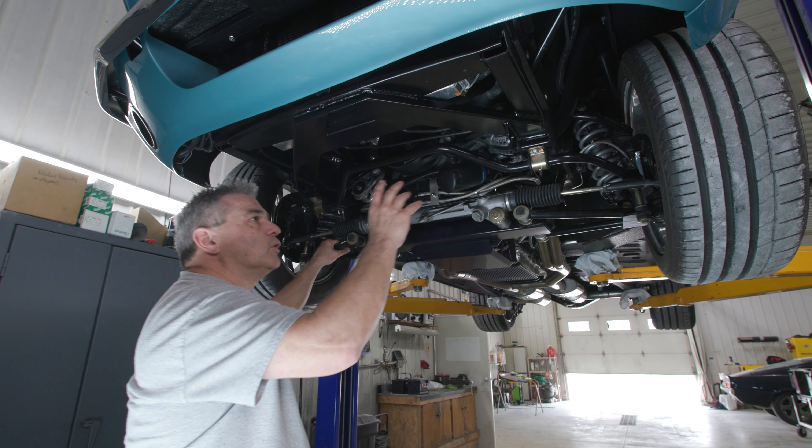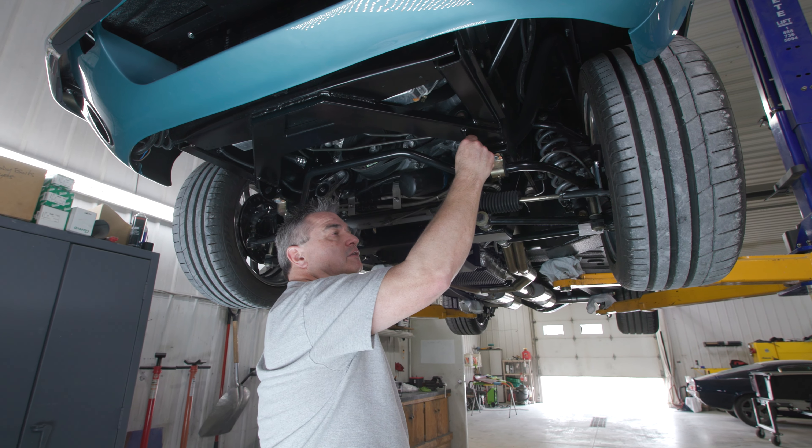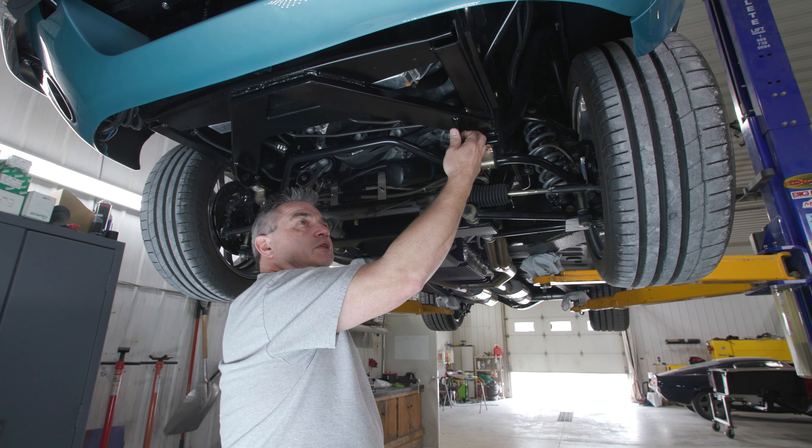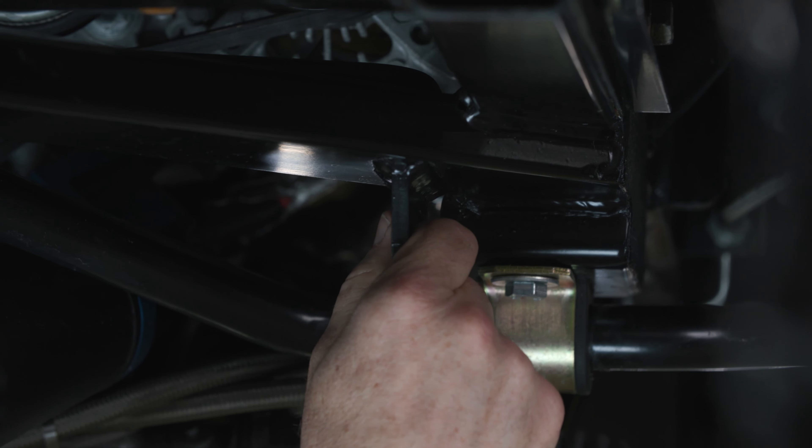As we go through here, we've also got tie downs that are welded on. So for those times that the car needs to be trailered, you've got that option as well.